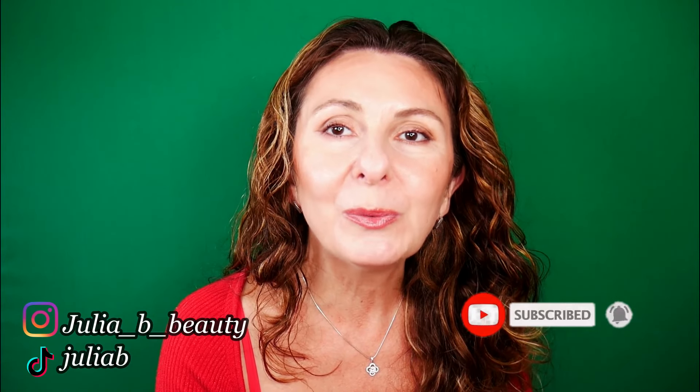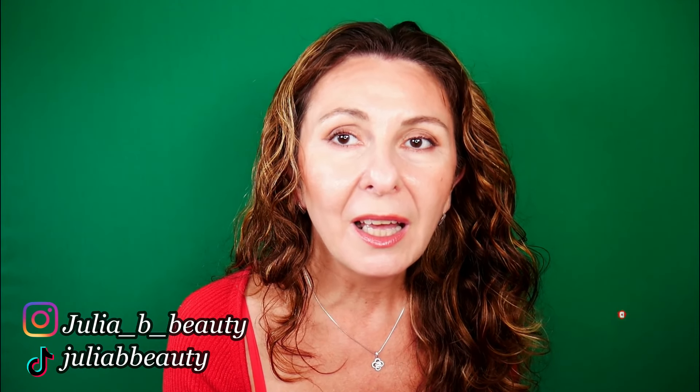Now it's your turn — let me know if you've tried this new one from Max Factor and what your thoughts are. I hope you have a wonderful day, thank you so much for watching, and I'll see you really soon with another video. Bye!